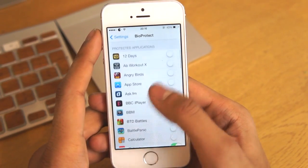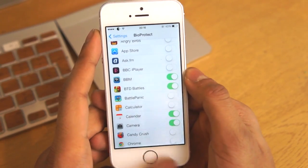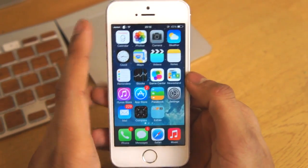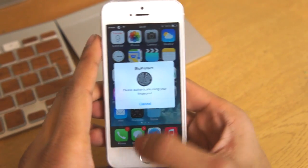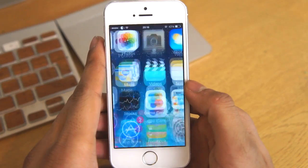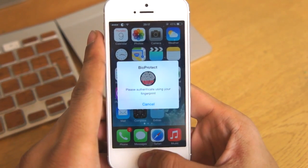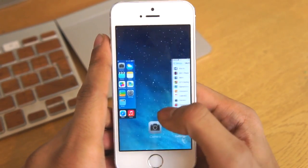Now if you move down, here is where the cool stuff starts. You can basically go ahead and protect applications. As you can see I've just turned one on, and when I go ahead and click on the camera I have to put my fingerprint in just to open the application, which is quite cool. Leave us a comment and let us know what you think — as you can see I'm demonstrating it right now and it works really really well.